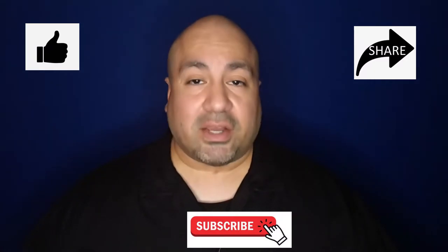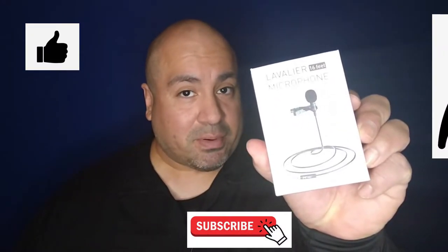What's up everybody, welcome back to my channel. In this video I'm going to talk about a product that I just got in today, so I'm pretty excited to tell you why this is the best thing that happened to my channel so far. It is the lavalier lapel microphone with a 16-foot cable.